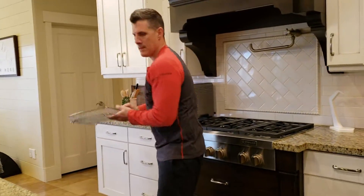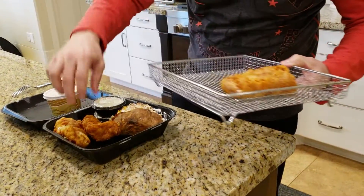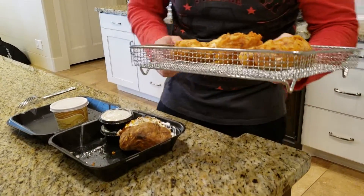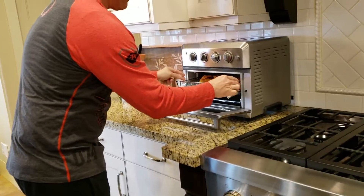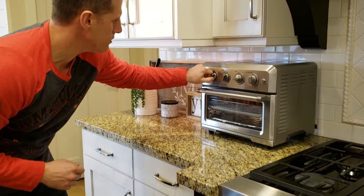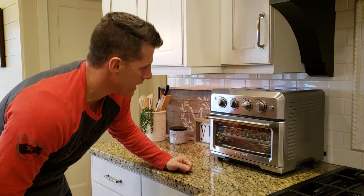So here we go. I'm going to take and put these in there. Remember, this is fish, so I don't want soggy fish as a leftover — I want it to taste just like it did when we got it. Put it in there, get it set at 350, and I'm going to turn it on for just under 10 minutes — I'm going to say about 8 minutes.